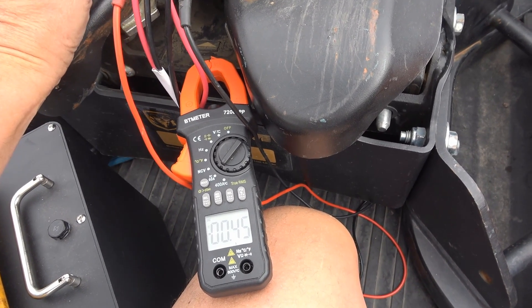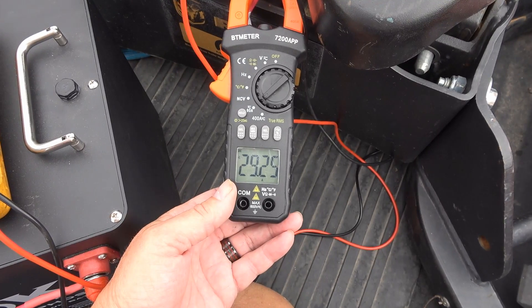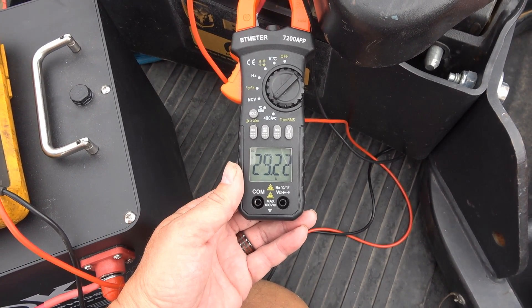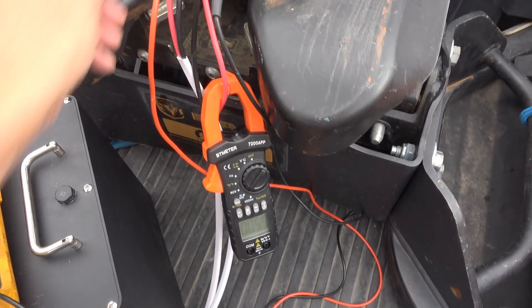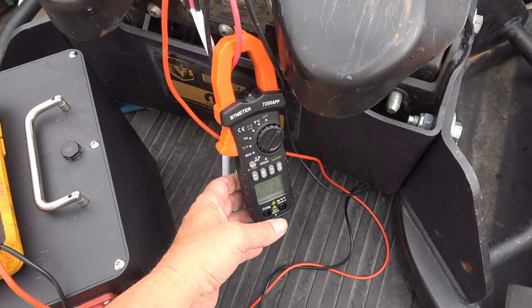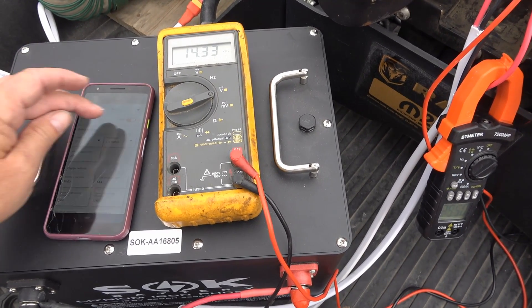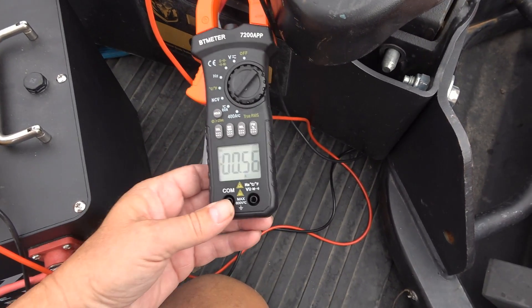When I reconnected the switch it didn't start up right away because I had to adjust a setting called 'start above voltage' — it was set too high for this battery, so I brought it down to 13 volts and it started properly. Unplugging and reconnecting the switch, it starts up correctly this time. There's also a way to turn it on and off directly from the app — I can hit off in the app and it shuts down, then hit on and it comes back on. Pretty cool.